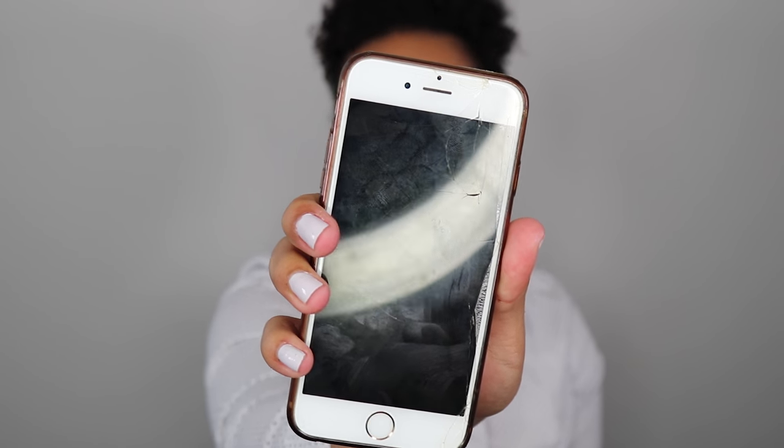I actually have a flip out screen — I can actually see myself. Look at that, and it looks so crisp. And it has auto focus. I'm so excited. I don't have to use a remote anymore. I'm so happy.